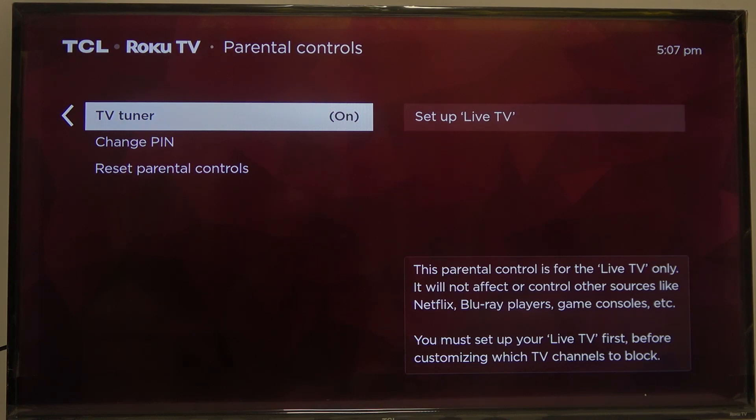Inside, we can change our TV tuner. And this parental control is for live TV only — it will not affect other sources like Netflix, Blu-ray players, game consoles, and etc. You must set up your live TV first before customizing which TV channels to block.